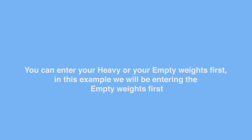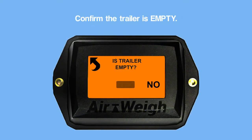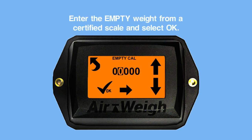You can enter your heavy or your empty weight first. In this example, we'll be entering the empty weight first. Select the empty calibration icon. Confirm the trailer is empty. Enter the empty weight from a certified scale and press OK.